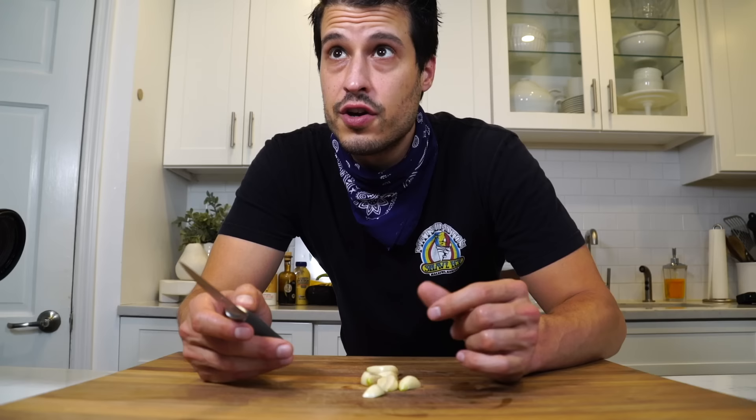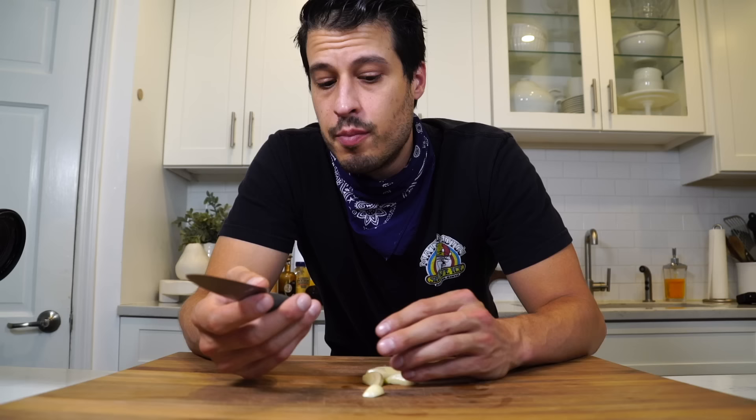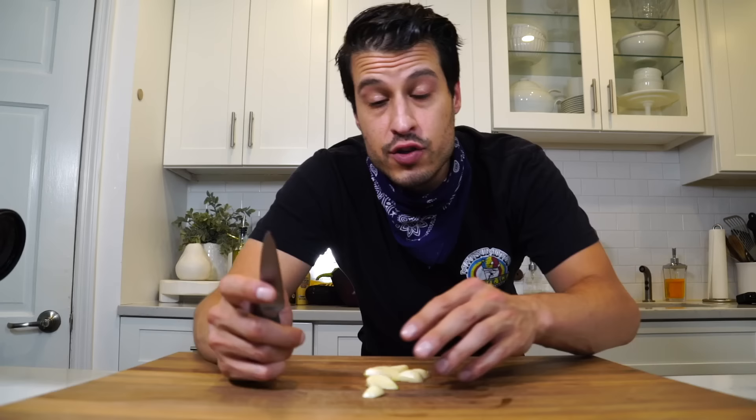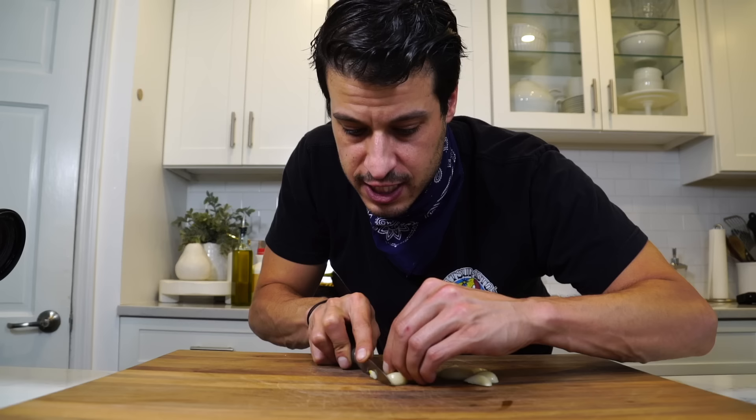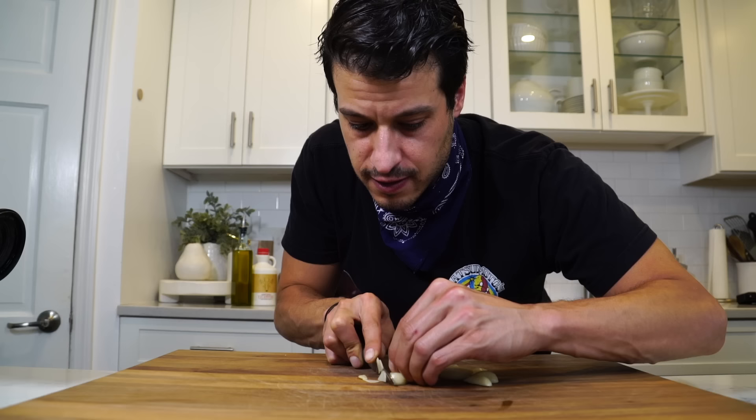We're going to cut the garlic as thin as we can — a good size and shape to allow it to infuse in the oil. Now if you're not comfortable slicing super thin, you could use a mandolin, but that's obviously really dangerous. It's really important that this is cut thin. The way you cut something affects how it tastes. Knife skills matter — it's like having good grammar in writing and a good fundamental technical understanding of what you're doing. So get it nice and thin, and just take your time with a sharp knife and shave little thin pieces of garlic.